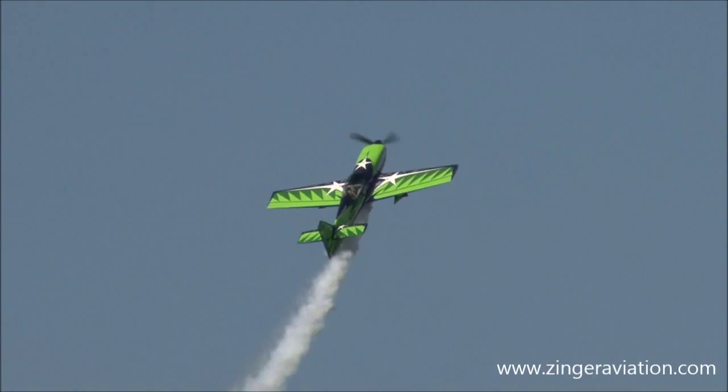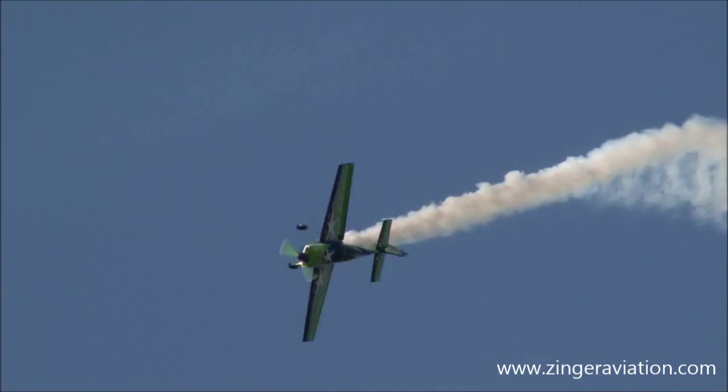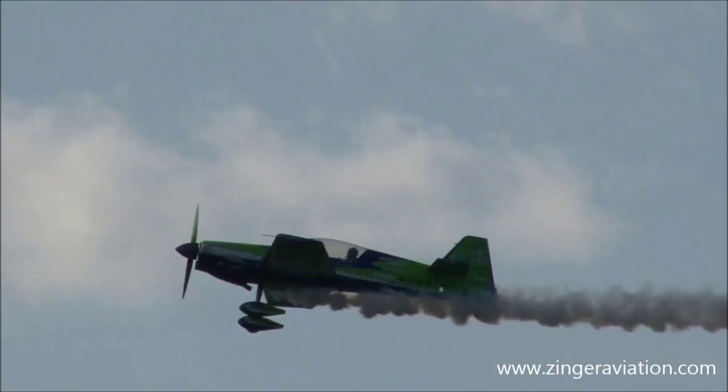He rolls, pulls up onto the vertical. He's going to turn around again. Wait for it — one and a half inside.